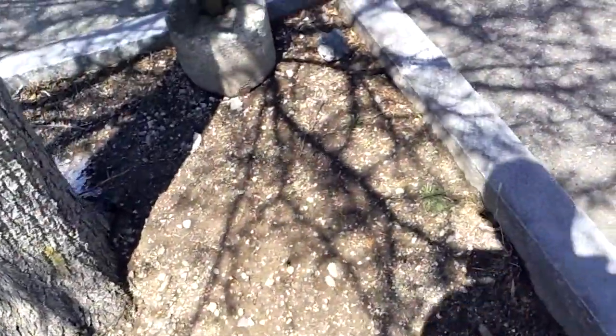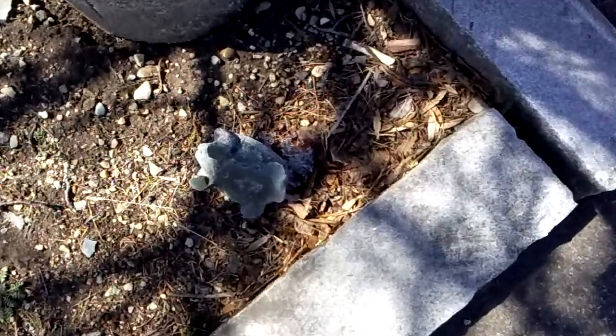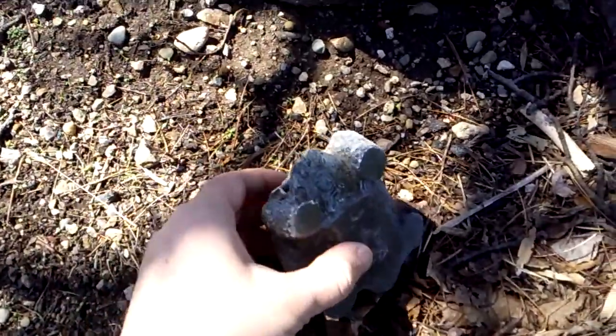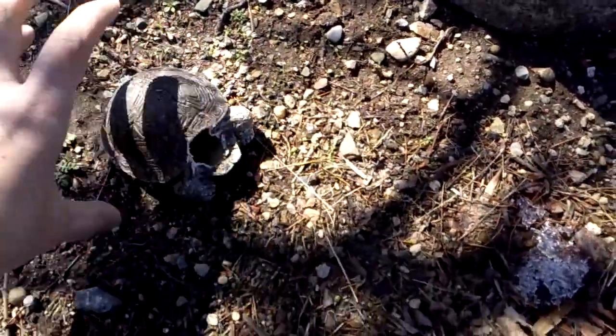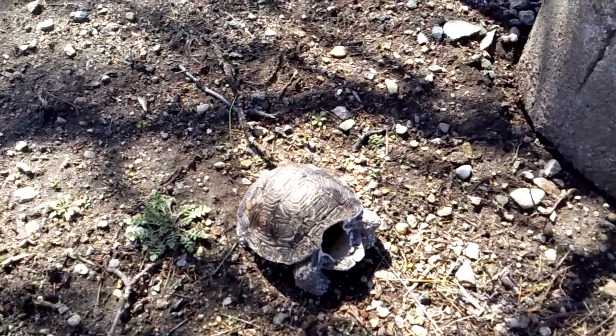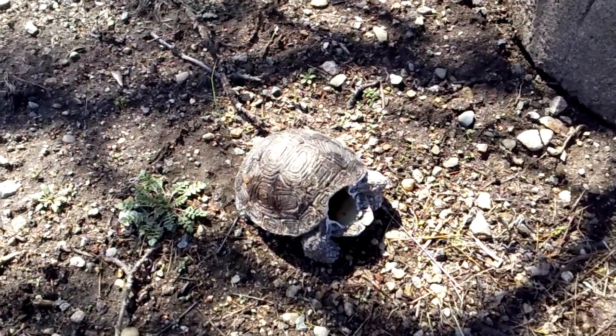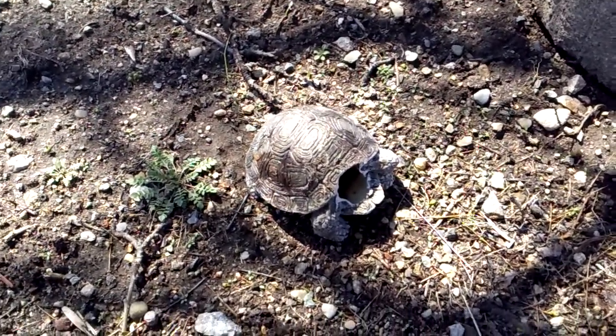I really have no idea. But the main thing I wanted to show and I thought was cool is this. It's a turtle with no head. It's a little ceramic turtle, maybe like a yard decoration. Somebody to use with some gnomes maybe? Headless.